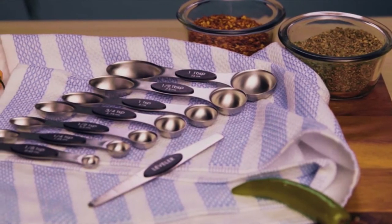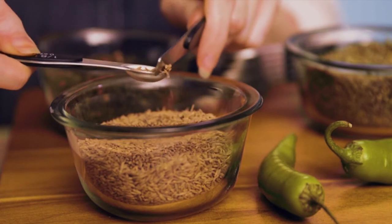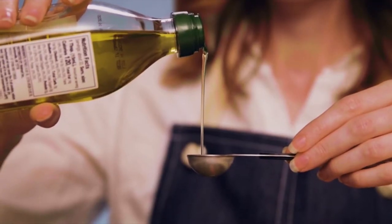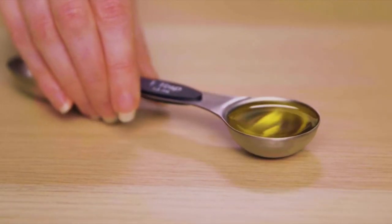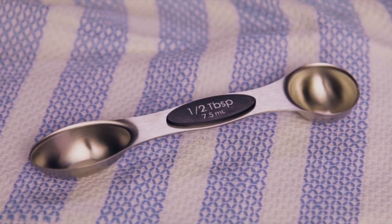The set includes all the sizes you need with dual-sided scoops, perfect to handle spices or liquids. The measurements are labeled large and clear with both US and metric, making it easy to cook up dishes from all over the world.